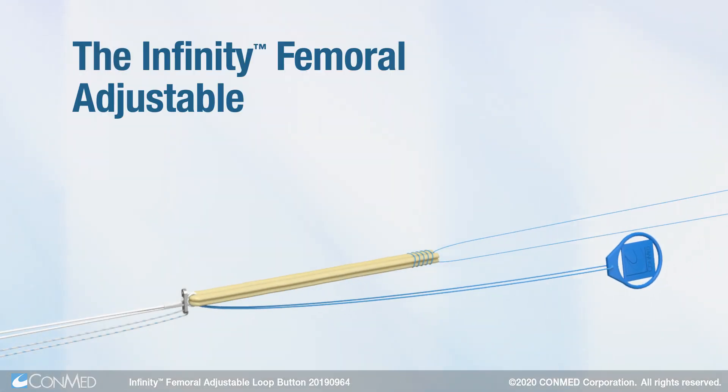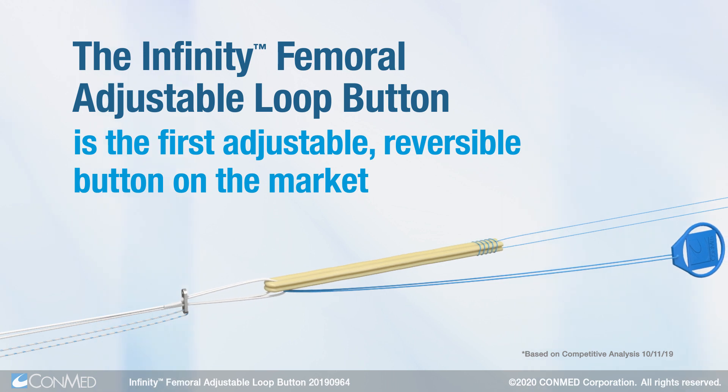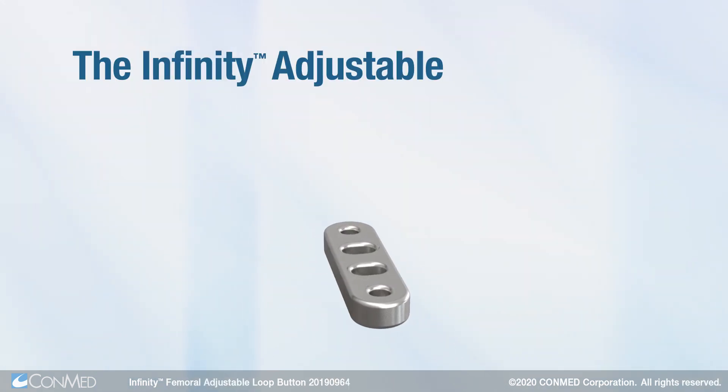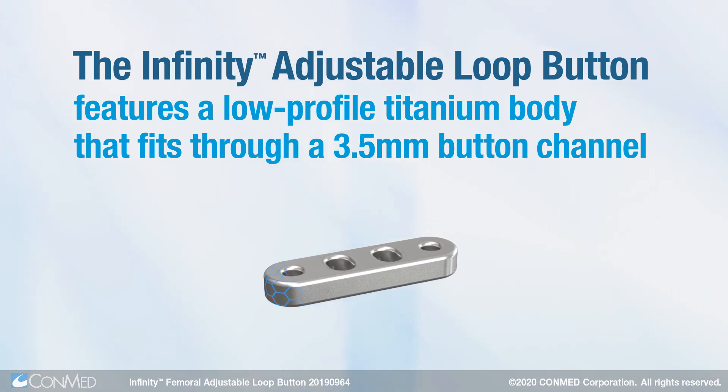The Infinity Femoral Adjustable Loop Button is the first adjustable reversible button on the market. The Infinity Adjustable Loop Button features a low-profile titanium body that fits through a 3.5mm button channel.